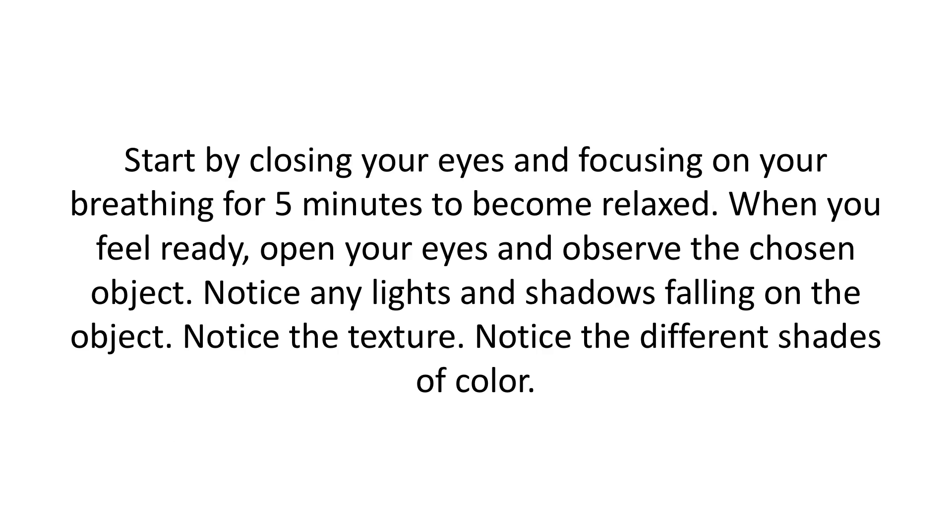Start by closing your eyes and focusing on your breathing for five minutes to become relaxed. When you feel ready, open your eyes and observe the chosen object. Notice any lights and shadows falling on the object. Notice the texture — is it smooth, bumpy, silky? Imagine what it would feel like to the touch. Notice the different shades of color.